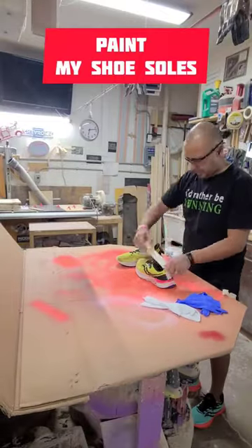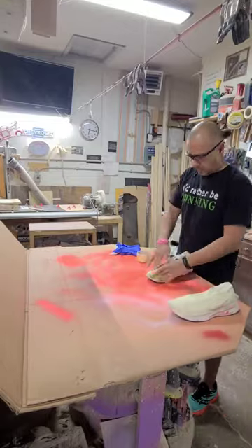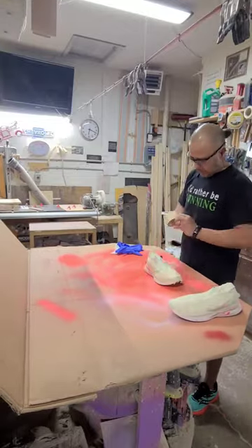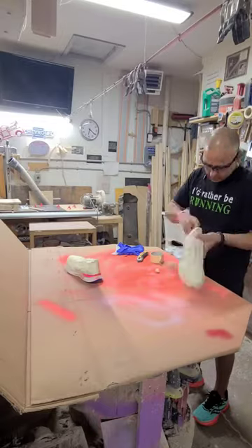Let's paint the soles of my old running shoes. These had 500 miles put on them running. So we're going to mask off the tops, and then using a sharp razor, we're going to cut on the line where we don't want to paint and remove the excess.